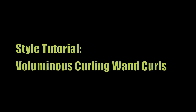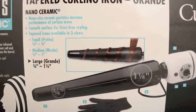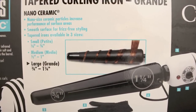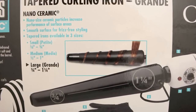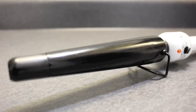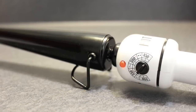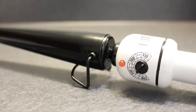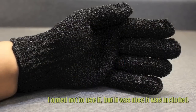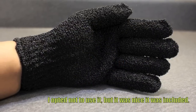I finally broke down and purchased a curling wand. Usually when I would do curls like this, I would just use my flat iron. I decided to purchase a Hot Tools Nano Ceramic Tapered Curling Iron. This iron is designed to seal the cuticle and eliminate frizz, leaving your hair soft and shiny. The surface of the iron allows your hair to glide effortlessly across the barrel. It has temperature control up to 450 degrees and it included a heat resistant glove.